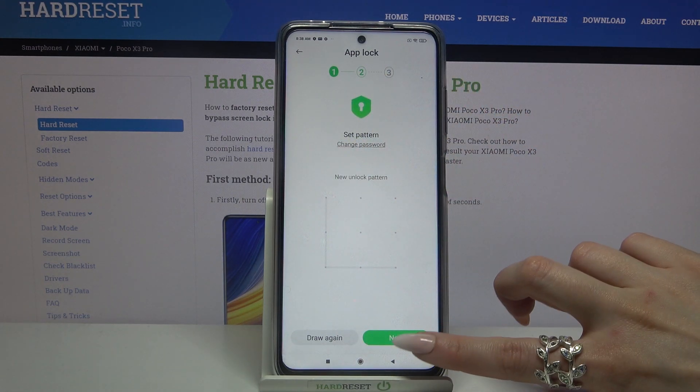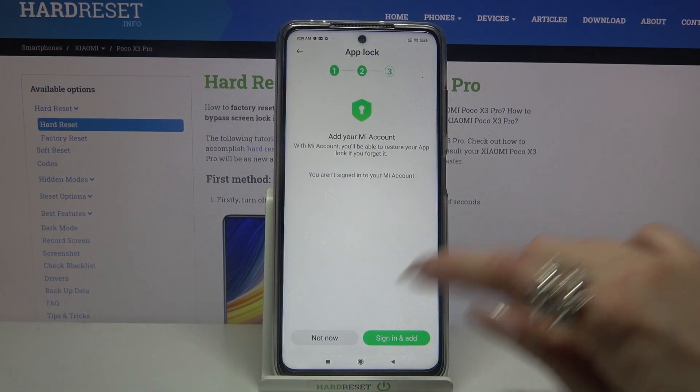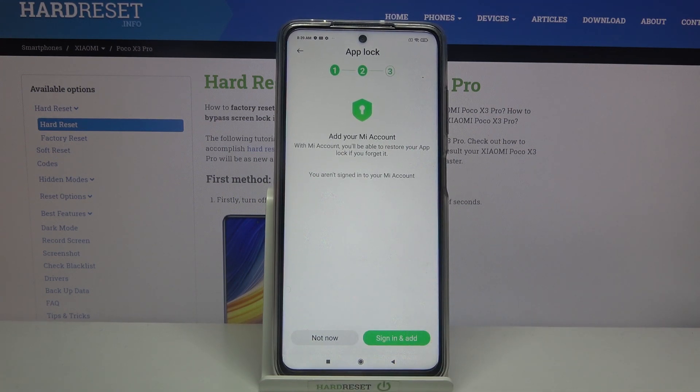When you're done click next at the bottom right corner and over here you need to decide if you want to add your Mi account. I don't want to so I will go with not now, but if you do click on the green button and follow the presented instructions.